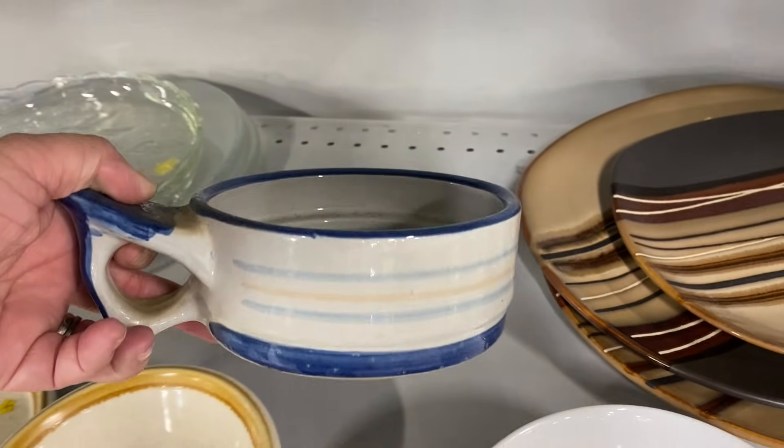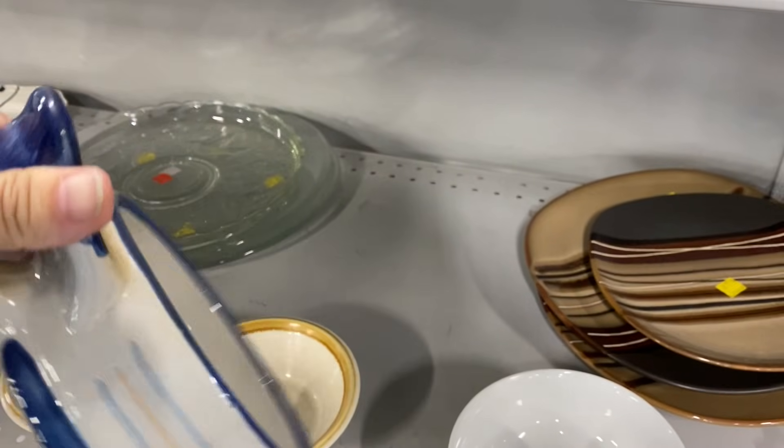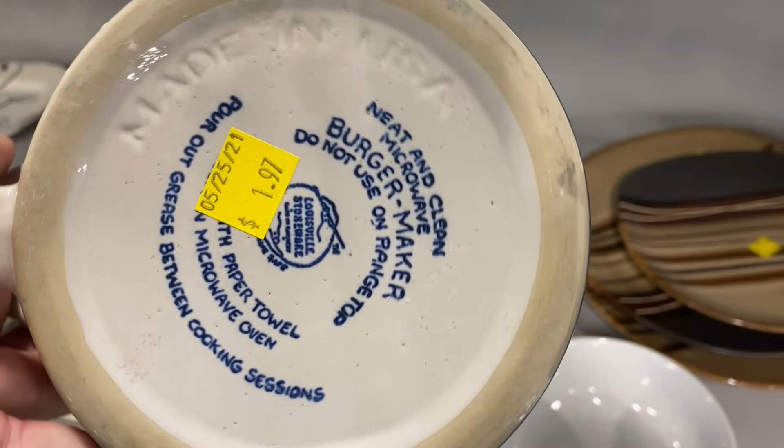I've never seen one of these before. This is a Louisville Stoneware microwave burger maker. It's missing a piece that would sit on top of the burger that looks similar to a grill.